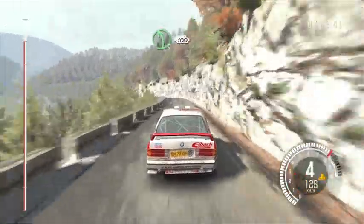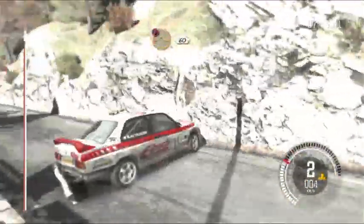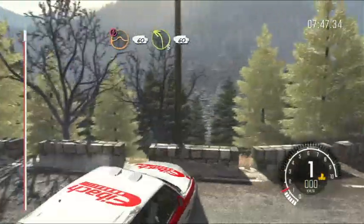Into left 5, long, 100. Caution crest, jump maybe, 60. Left 3, long, 60.